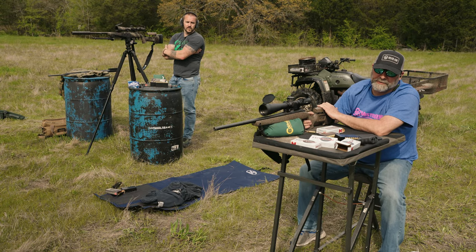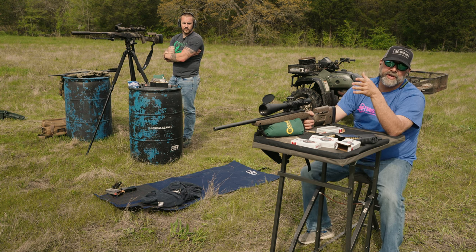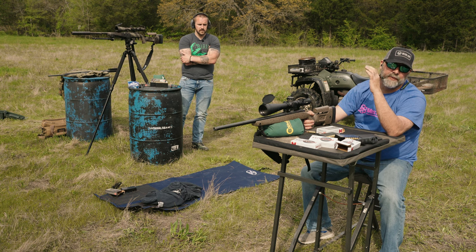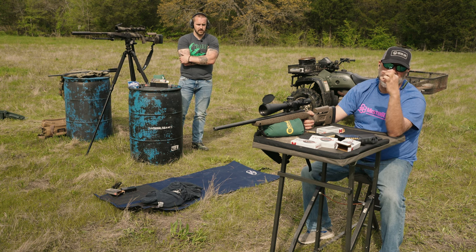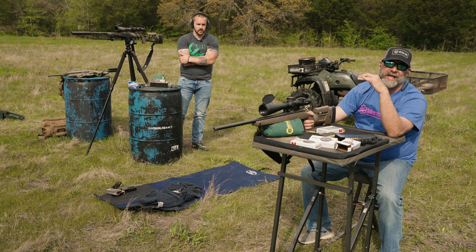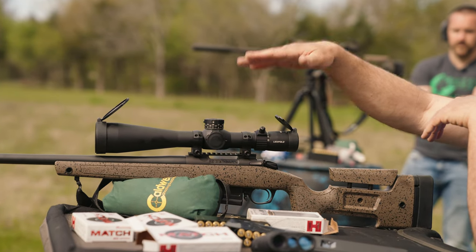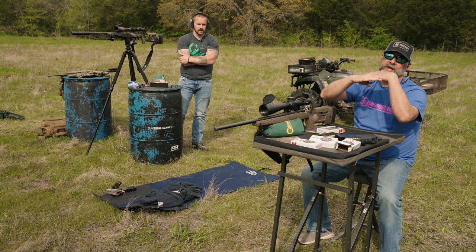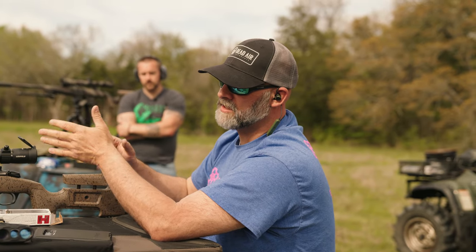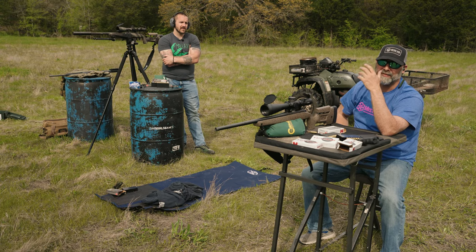Off camera I squeezed one off at 260 to see what would happen, and it looks like I'm about a mil low. What you can do if you're new to this: you shoot and you remember where you were aiming, then you look in your scope at where the bullet actually hit. That will tell you how low it is or how much you need to hold over. So in this case it was one mil low — I can either dope this up a mil, or I can hold over in the scope. It's important to note that's where a first focal plane scope comes in handy.